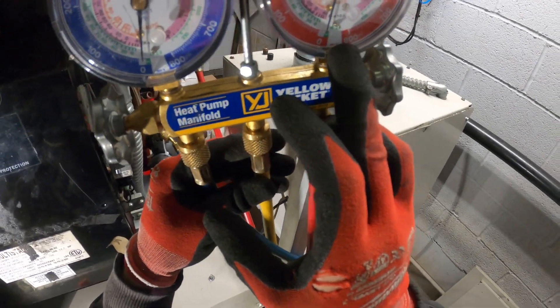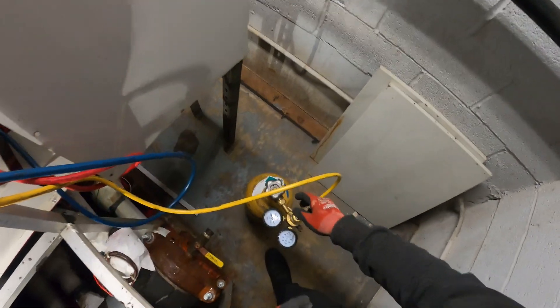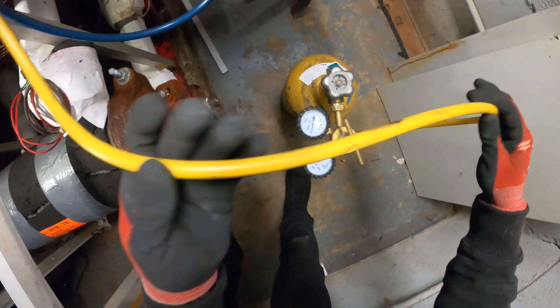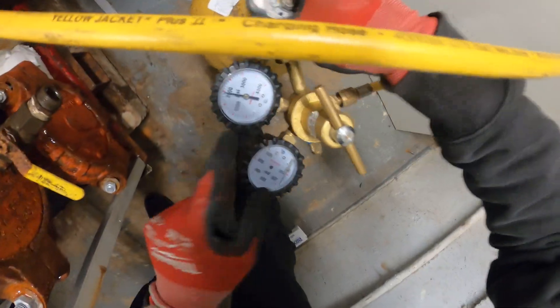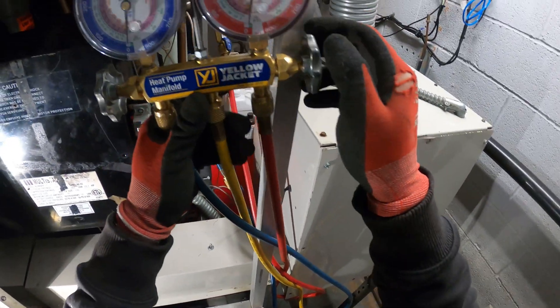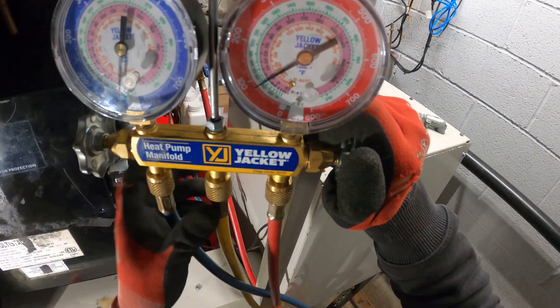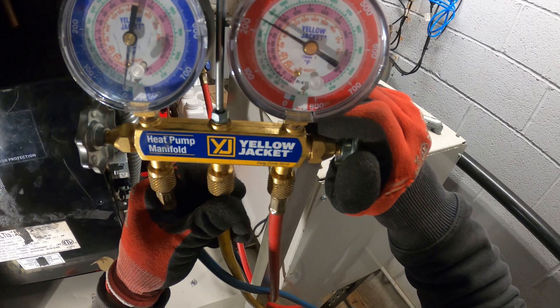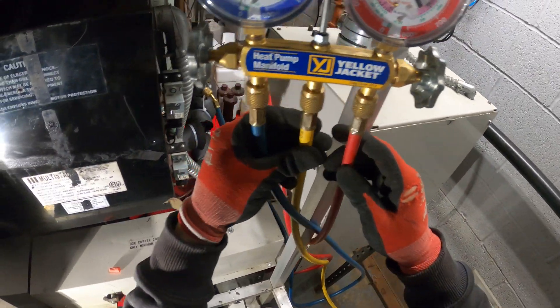Considering we have zero pounds of pressure, this must be a large leak and we should be able to find it. I got my yellow hose hooked up to my nitrogen tank. I'm going to open this, charge from the high side, and just crack it slow so we don't break the needle on our gauge. Let's bring the pressure up and charge it with nitrogen to search for this leak.